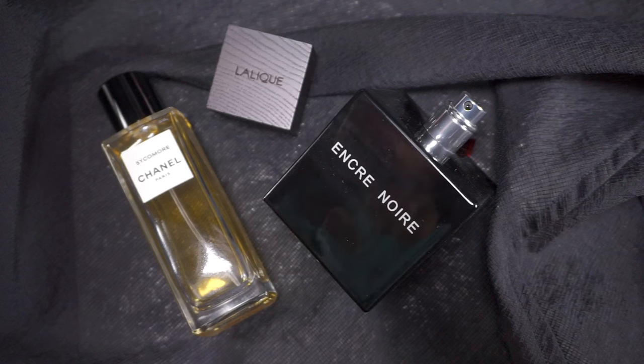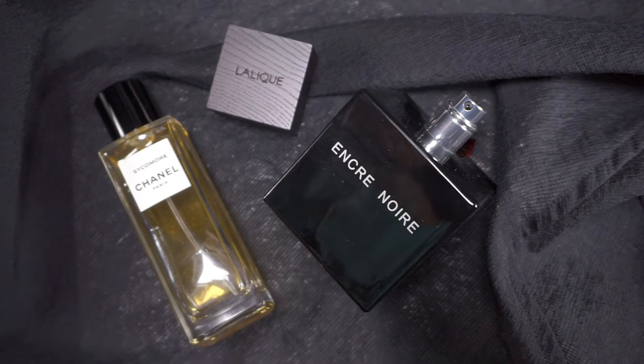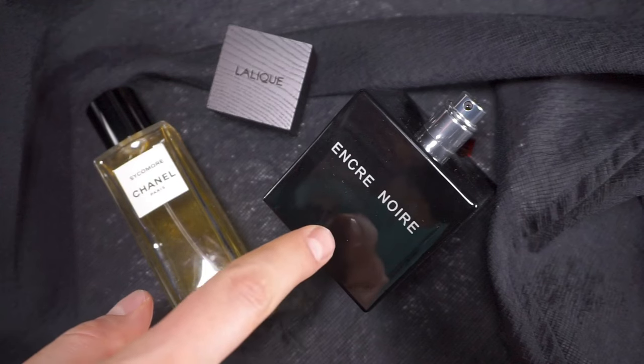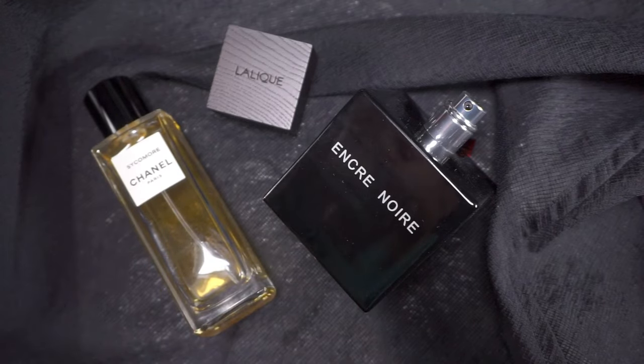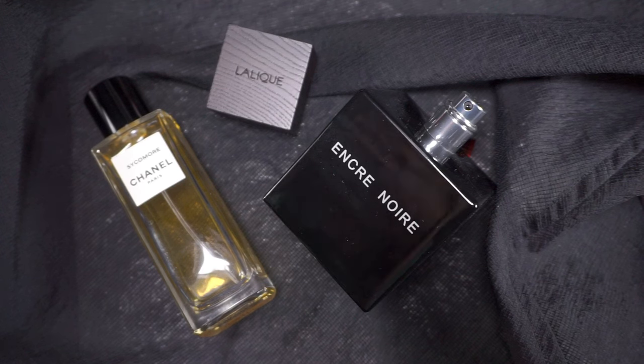Encre Noir feels like a cologne — a water-type refreshing, cooling fragrance that can be reapplied throughout the day, even though the bottle is not practical at all. You can't just take it with you — it's like a square chunk of heavy glass, not flat in any way. Sycamore is much more practical to take with you, even though the sticker is very delicate. So here's an idea for you, Chanel — make travel versions of these that are not so thick in glass. Encre Noir is definitely meant to be reapplied and is much lighter.